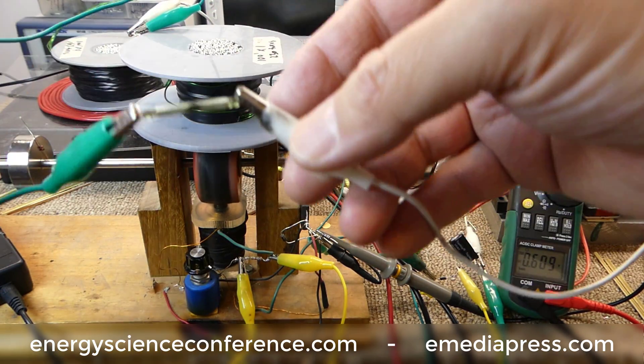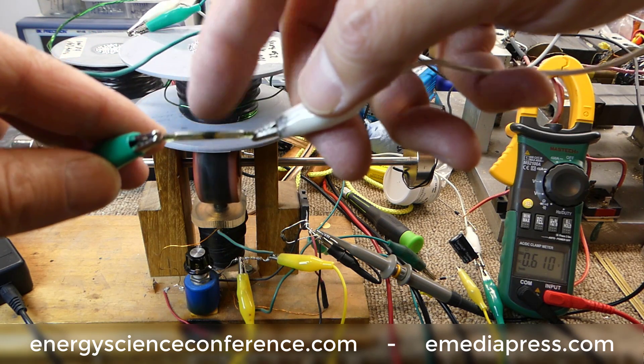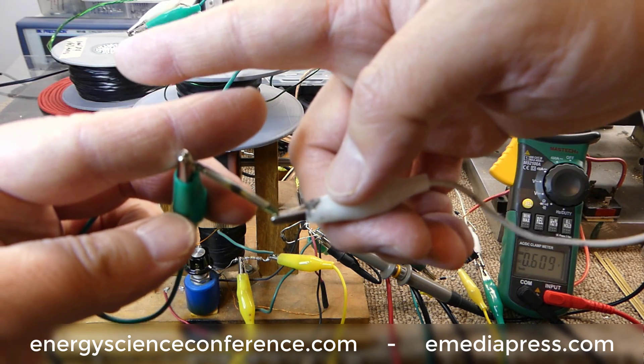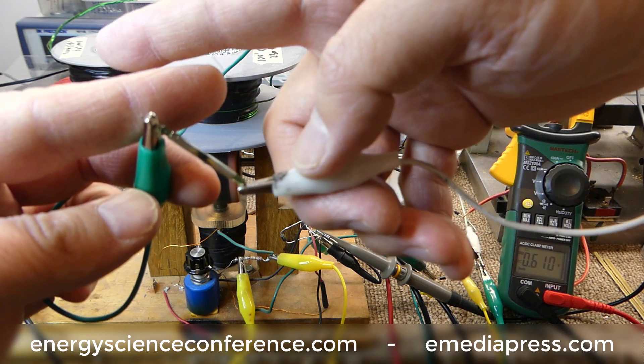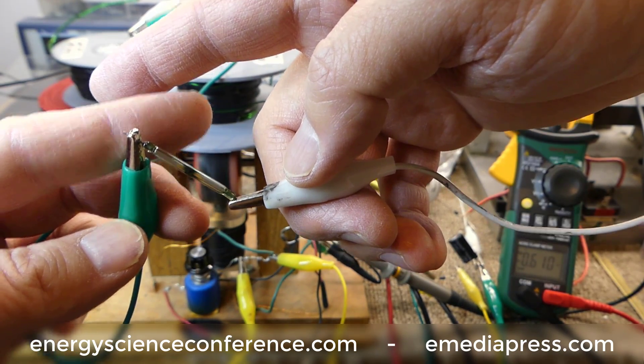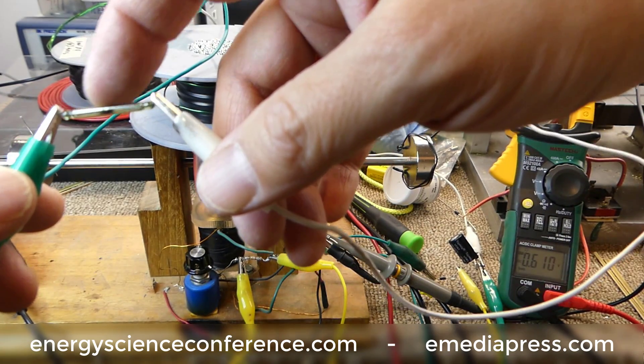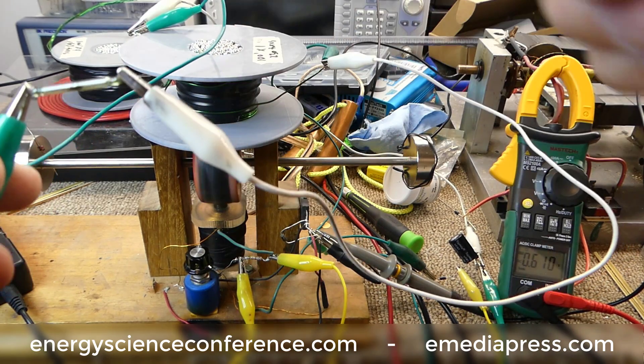What this little switch does is when a magnetic field comes near it, it has two contacts, and depending on the polarity, it will either push or pull one reed to close. So when a magnetic field is by there, it closes and shorts the coil.